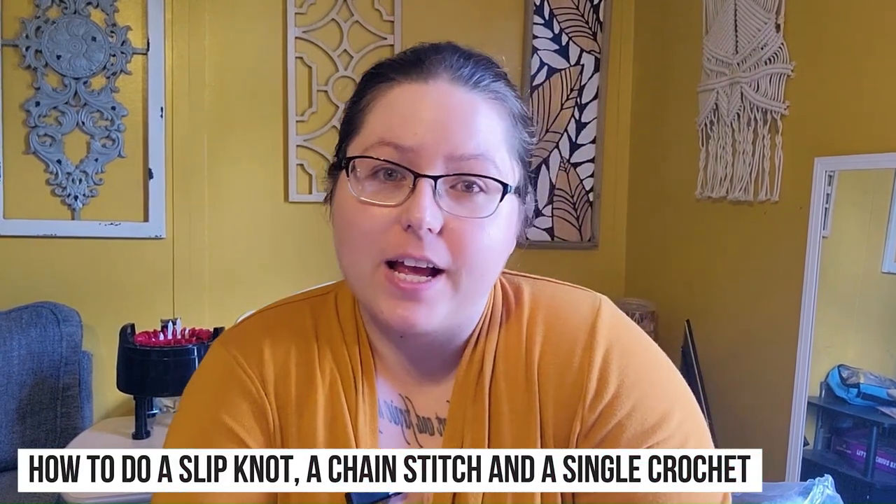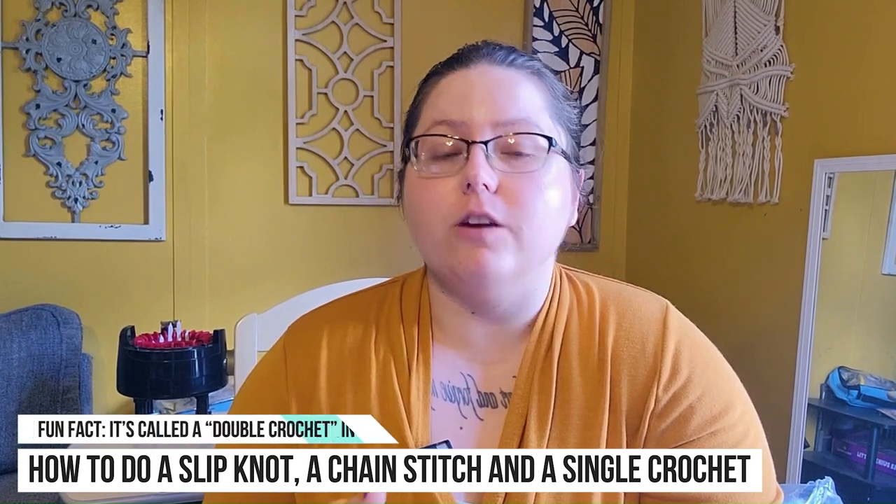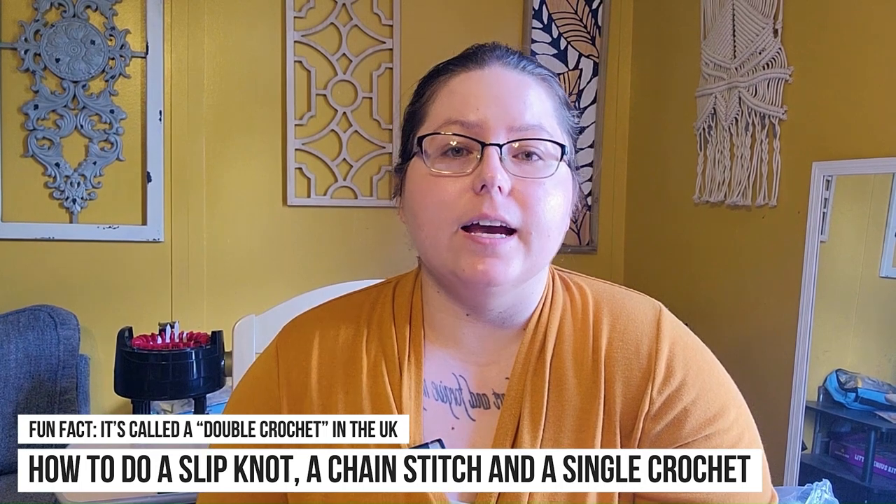Hello and welcome to my channel. In today's video you are going to finally learn how to crochet. We'll be going over some basic crochet information that you should know, and how to do a slip knot, a chain, and how to start working back into your chain. So let's get started.